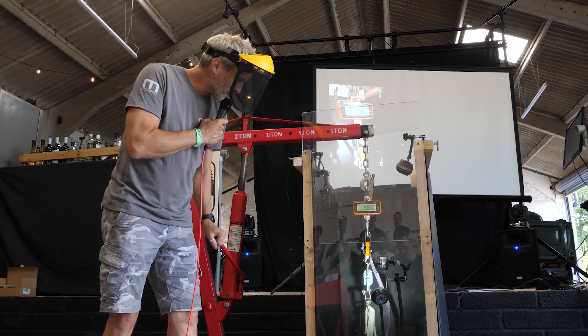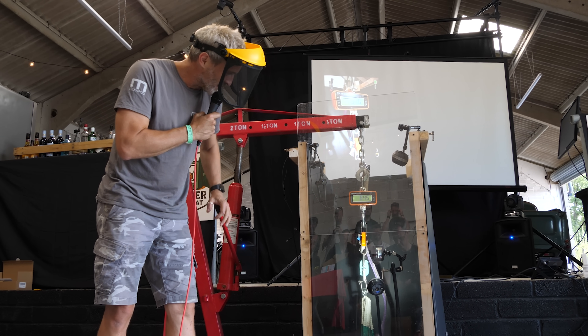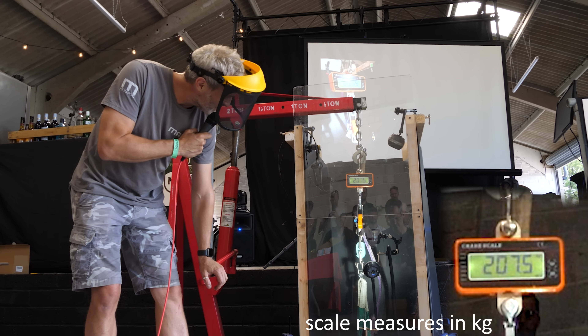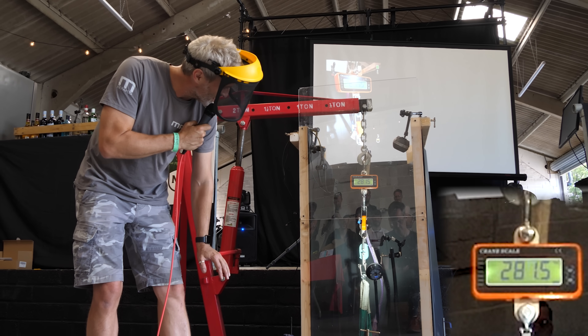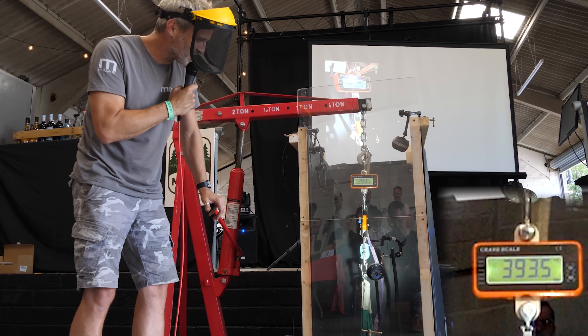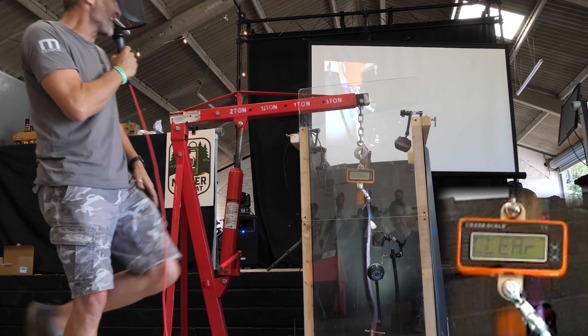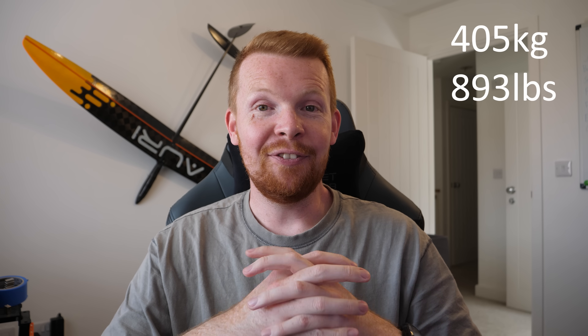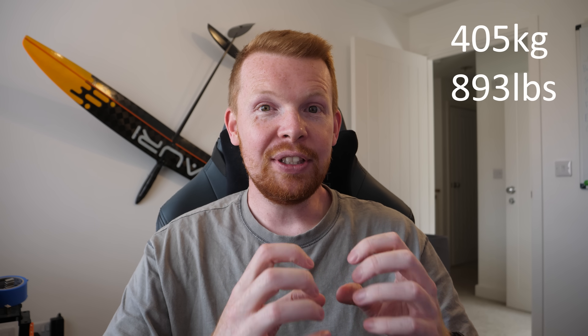Spoiler alert: if you haven't seen Polymaker's full video on the competition yet, we managed to get to the finals, where we were up against Yon's design from Proper Printing. And with a breaking force of 405kg for a 50-gram piece of 3D printed plastic, we won!